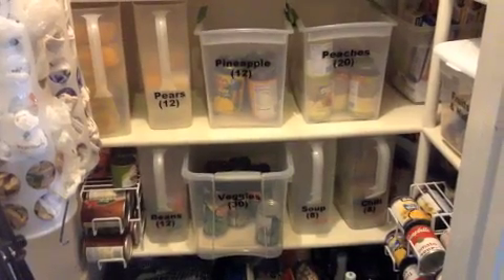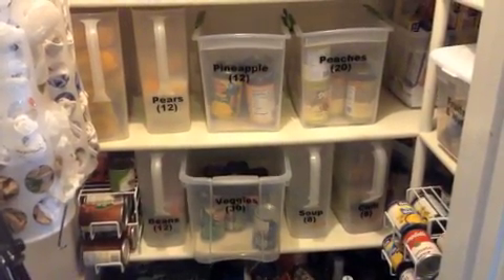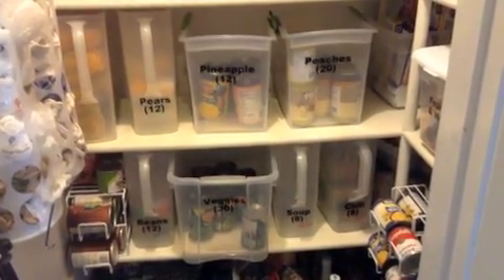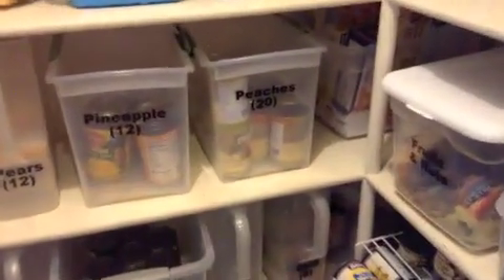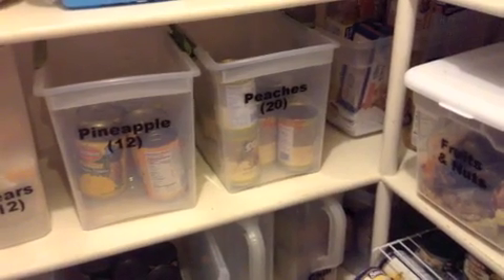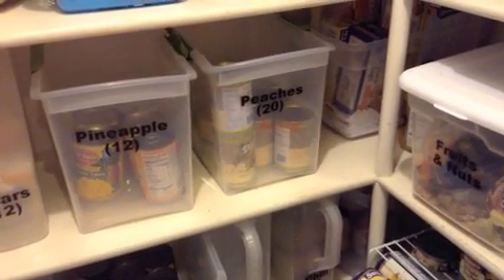Instead of rotating cans, I rotate bins. In each bin, there's a month's worth of food. So with my peaches, instead of having to rotate 60 cans on a shelf, I just have to rotate three bins. It makes it super, super easy.